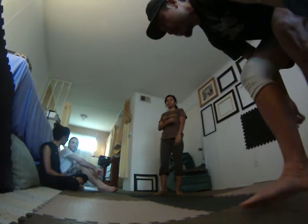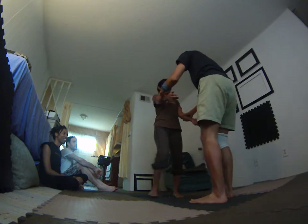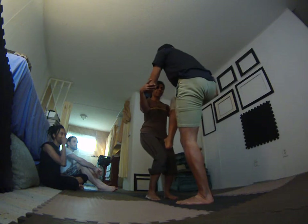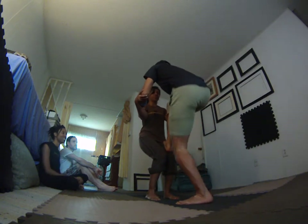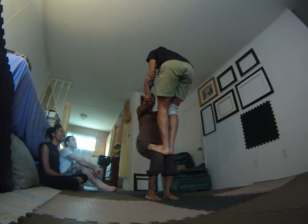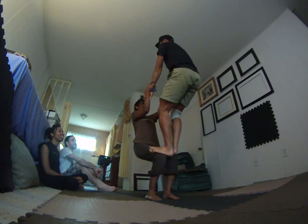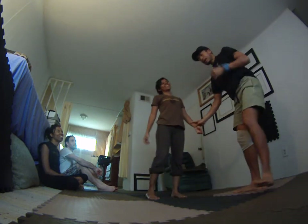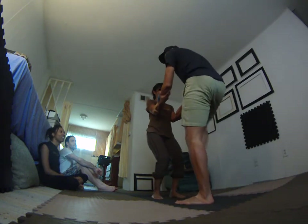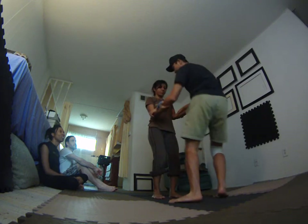Alright guys, thigh stand. Possible fall — you can bring your knees together, the other way. I think the worst kind of fall is if I'm on here and I start tipping to the side and I fall on my head.